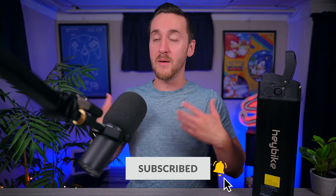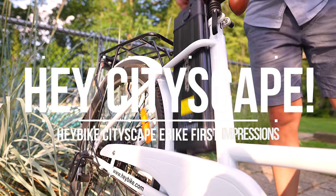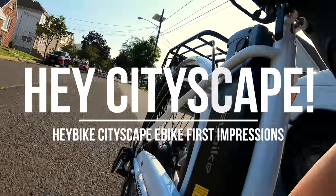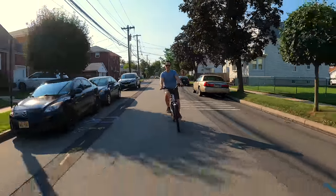I'm big into bikes now. I'm big into travel and the outdoors, and I've never owned an ebike before, so I thought this was an exciting opportunity for something new. The Cityscape is a relatively affordable, competitively priced ebike by ebike standards, coming in at $849. It's fairly cheap for those who want to commute to work or just ride around for fun.